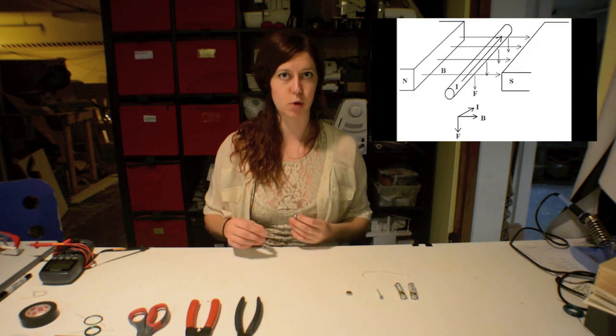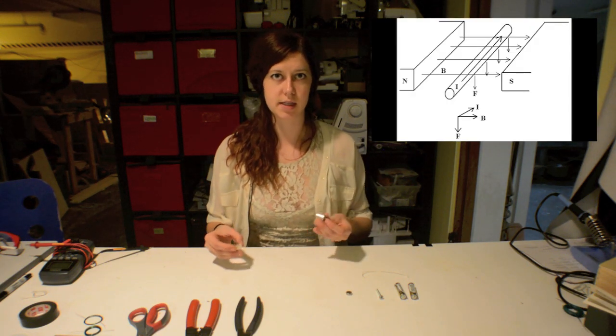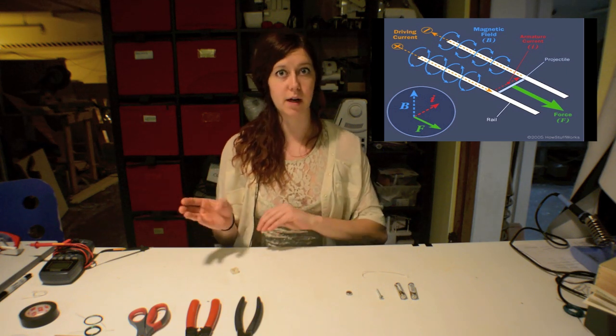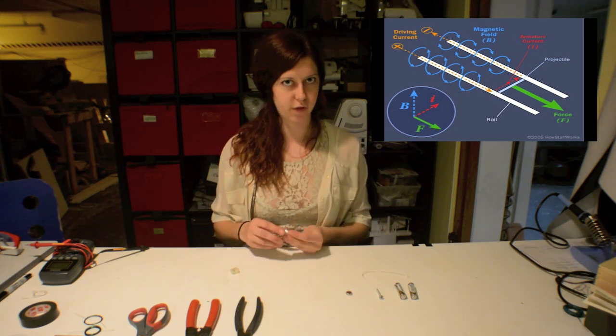Electric motors work on the Lorentz force principle, which basically is that a moving electric field generates a magnetic field, and a moving magnetic field generates an electric field.